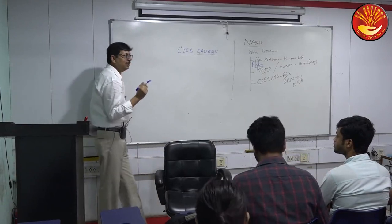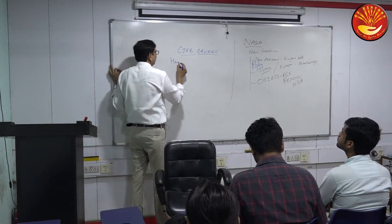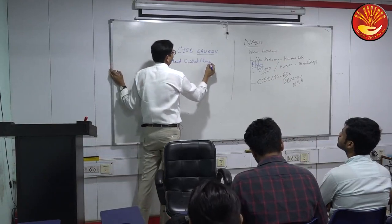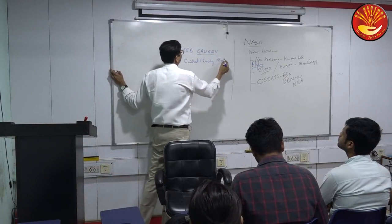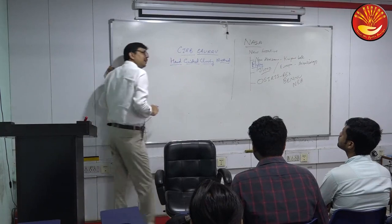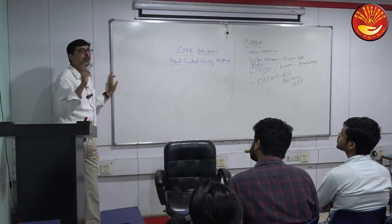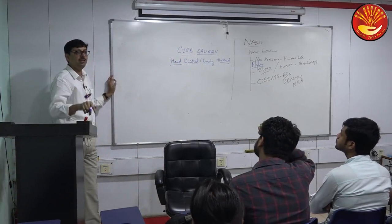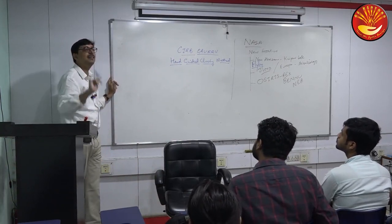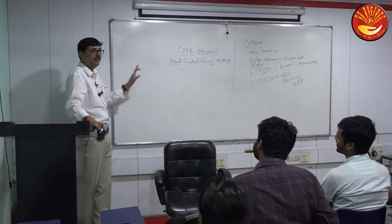The method actually used is known as the hand-guided cloning method. For comparison, Dolly the sheep used somatic cell nuclear transfer. Dolly would have been 20 years old this year, as it was cloned in 1997. UPSC is very fond of anniversaries and significant milestones.